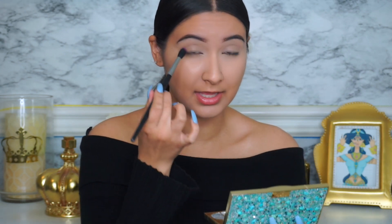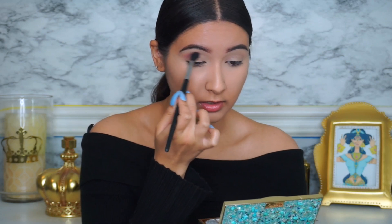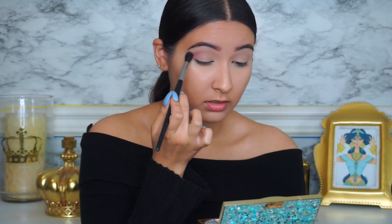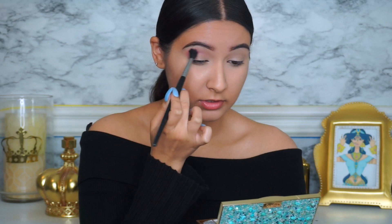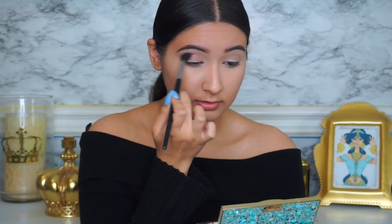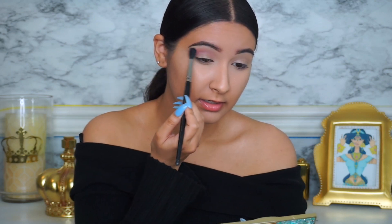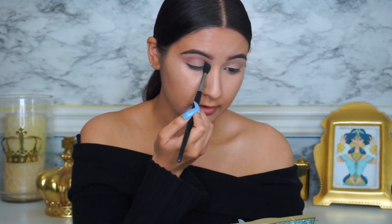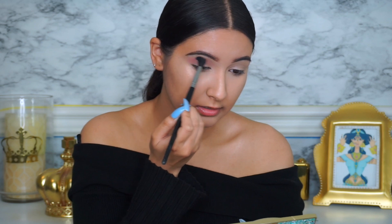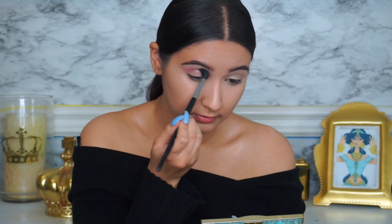I'm going to start putting the Sangria Sunset into the crease. I want to take it out a little bit and really buff it out in the crease and bring it down. That looks so good — I'm really liking that so far, this is amazing.